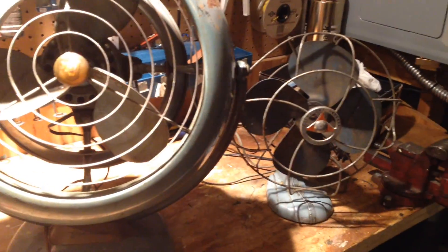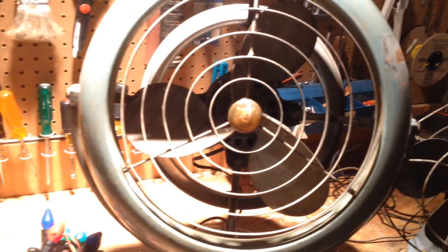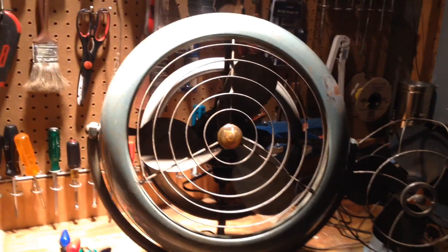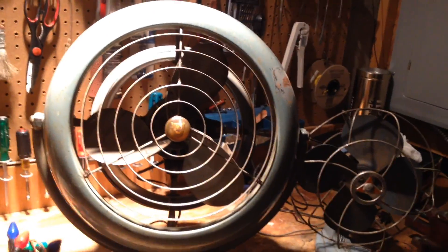I spent about fifty bucks today, and the Vornado alone was worth more than fifty bucks, so I got some good deals. Anyways, there you have it. I'll make videos of this stuff in the future — I don't know when, hopefully the next few weeks. I don't have a lot of time right now, a lot of important things going on, so these fans and YouTube are on the back burner. But I'll see what I can do. Over and out.